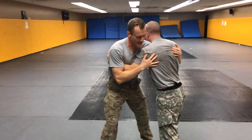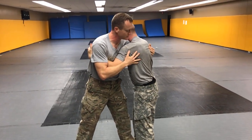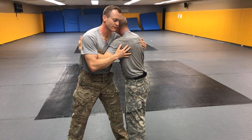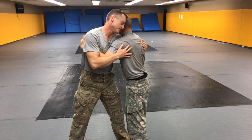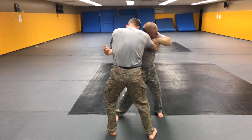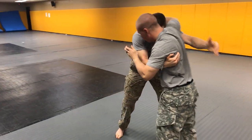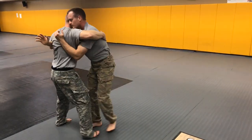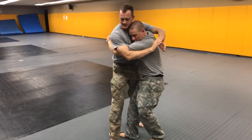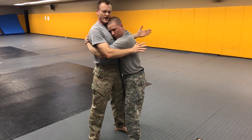Once that drill is established, we can start to work the drill competitively. The drill is the same, except now we're both fighting for that underhook. Once one partner has double underhooks, that person isn't done — they're just winning, so the drill continues.